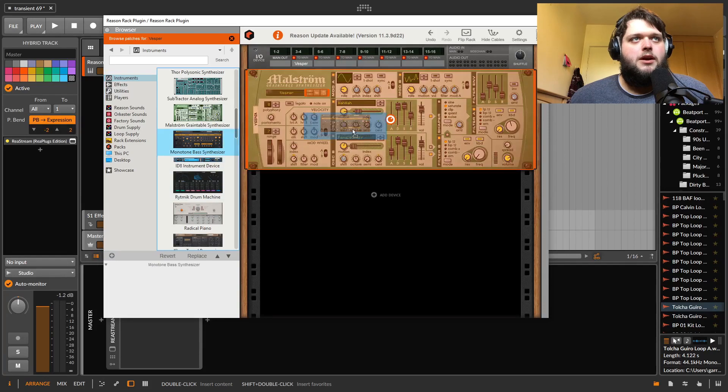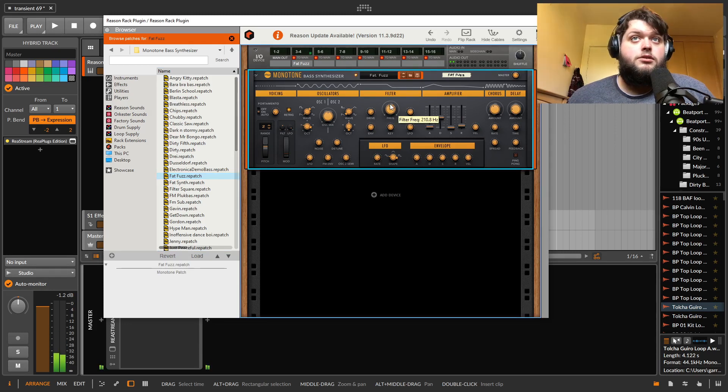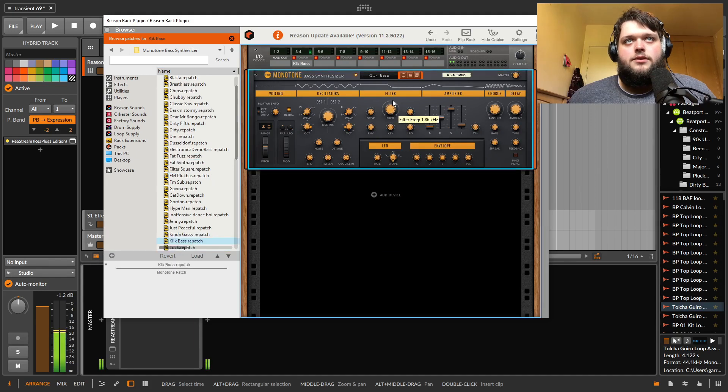Moving on from Malstrom — Monotone bass synth. It's sort of a Moog-style synth designed for monophonic bass lines, but you can also make leads and stuff with it. It's a basic monophonic synth that sounds good. The filter sounds really good, and the envelope is really snappy. You've got a chorus and a delay built in as well for when you want to put a delay on your bass.